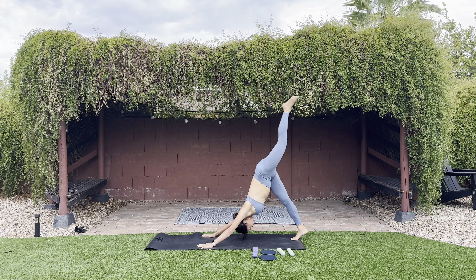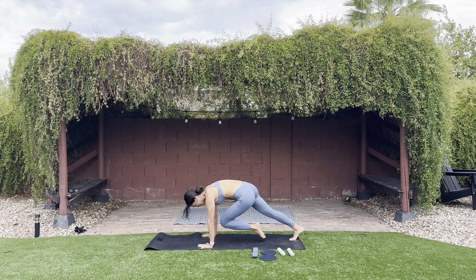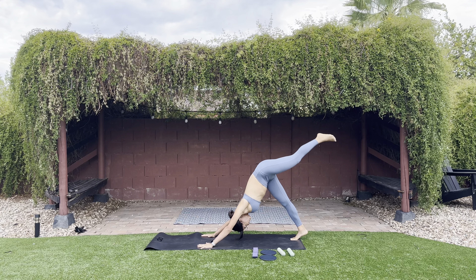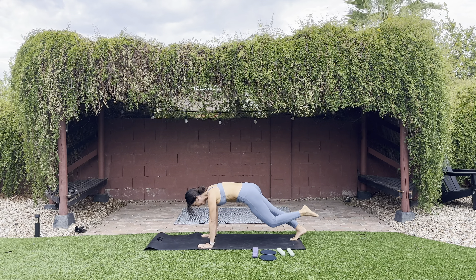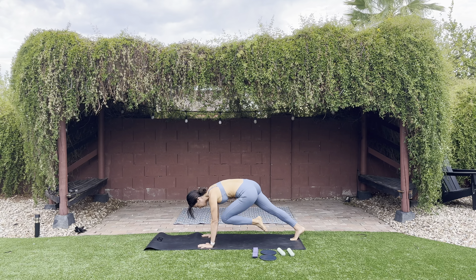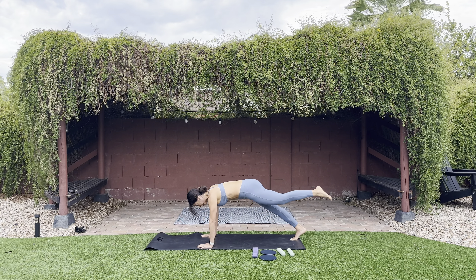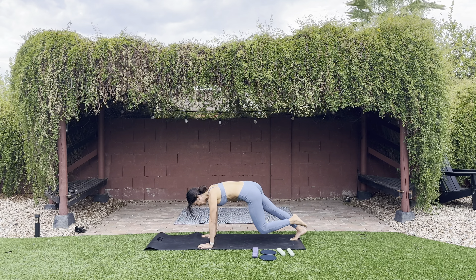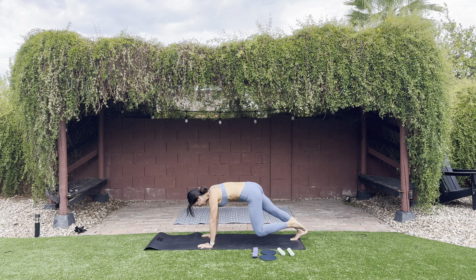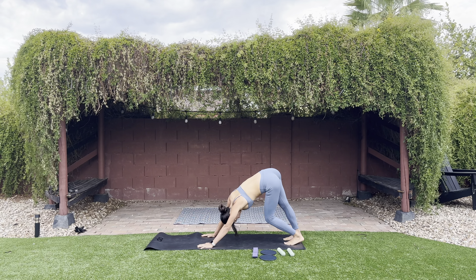Inhale lengthens you, exhale strengthens you. Two more — last one, hold it here. Extend your left leg back, bring your knee to your chest — five, four, three, two, one. Three more — last one, hold it. Lower down to downward dog. Okay, now I'm feeling warmed up! Come into a plank and lower down to your knees, find child's pose. Take a deep inhale, exhale through your mouth. Feel your spine lengthen and release.